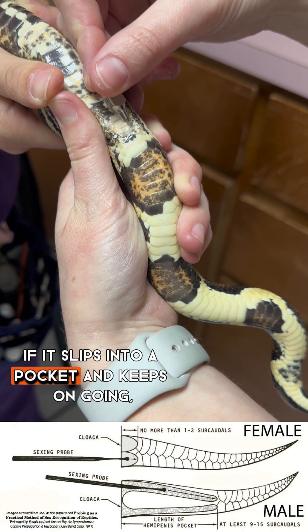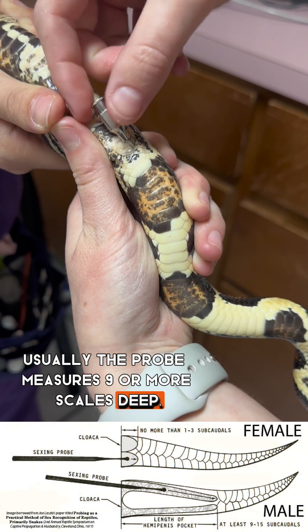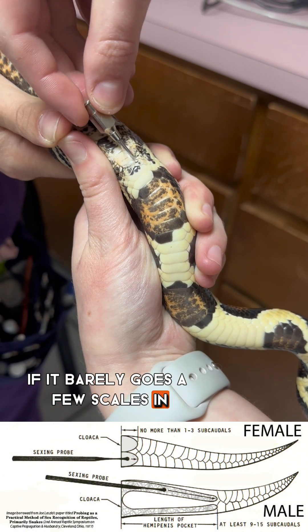If it slips into a pocket and keeps on going, congratulations, you have a male. Usually the probe measures 9 or more scales deep. If it barely goes a few scales in, then you have a female.